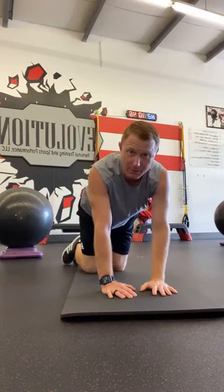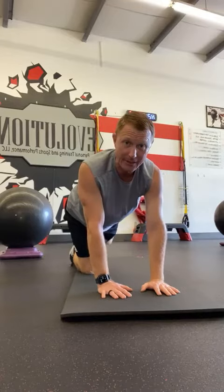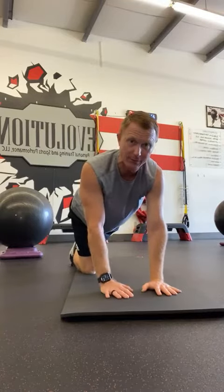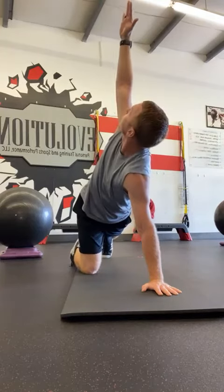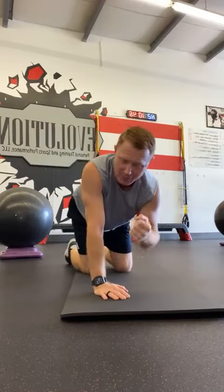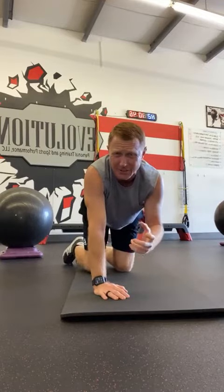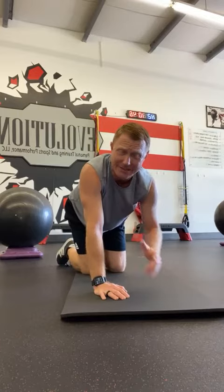Coming back — so you can see from the other side. Still in the quadruped position, taking that right leg back, keeping the right hand on the ground, and from there just opening up and rotating. So you get great rotation through that thoracic spine, a little lumbar rotation up into the shoulders — you'll get some nice release there.